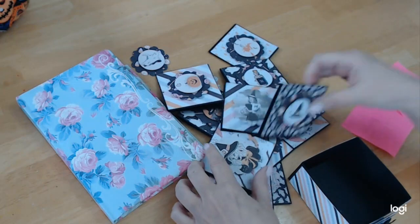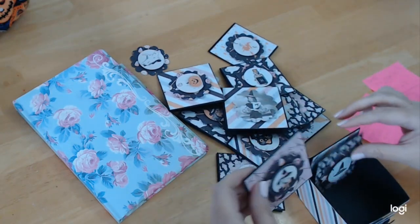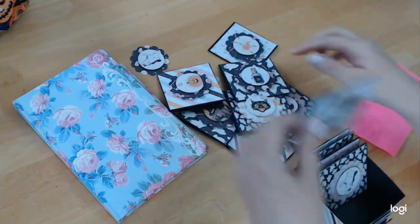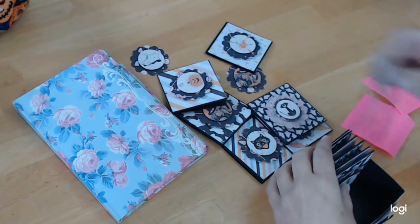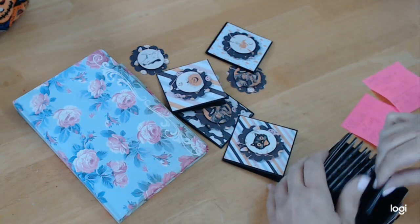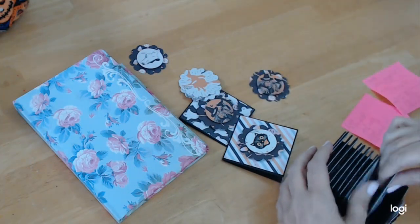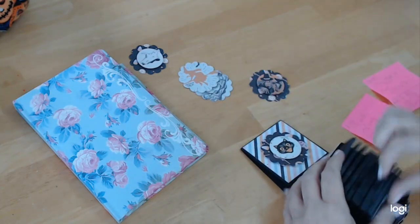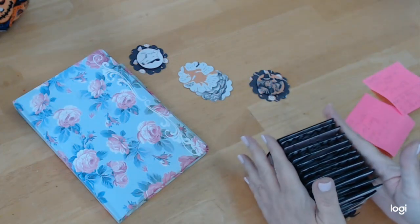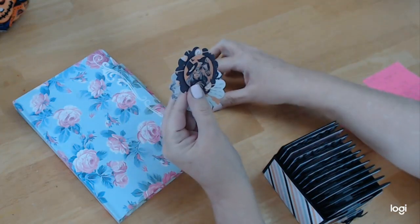For the box itself — let's see how many cards it holds, because you might have to adjust depending on how many cards you make. That's three, four, five, six, seven, eight, nine, ten, eleven, twelve, thirteen — lucky 13. So 13 cards, maybe 14 would fit nicely in here. And then my extra pieces that I had cut out.